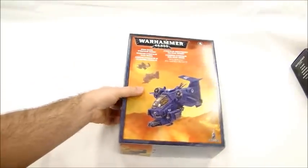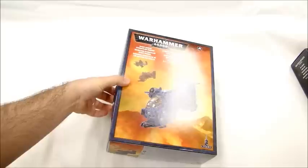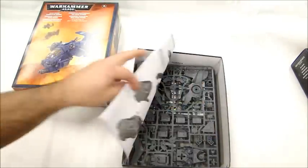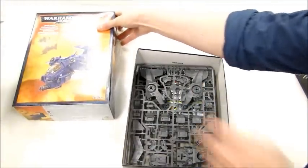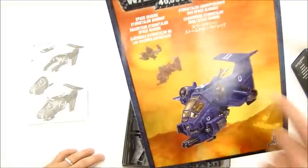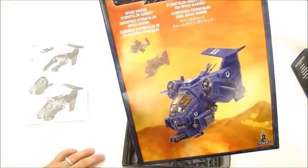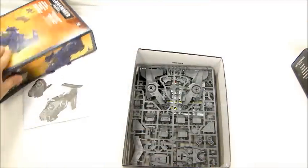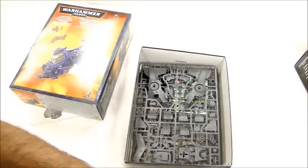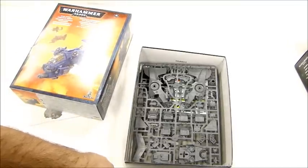I like it. I definitely see some conversion opportunity there, and some different things to do with the different weapon systems. Airwolf — definitely Airwolf it. Put a prop up there on top, or right here you can put a prop or something. Exactly. Maybe some sort of mini turret, or a little servitor popping up there. I'm definitely thinking once you put a propeller on it, it'll be pretty damn awesome.